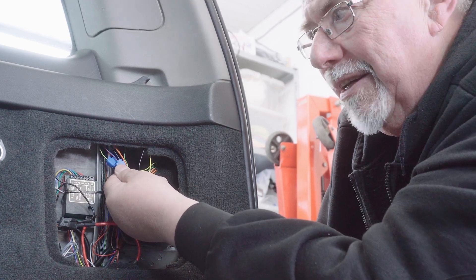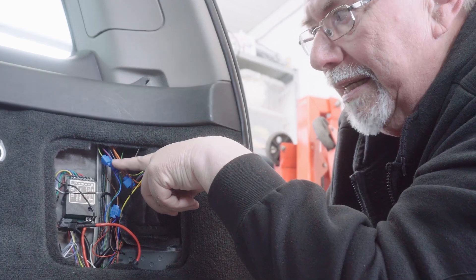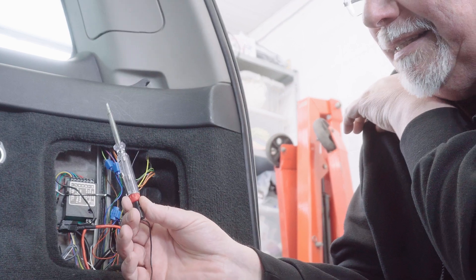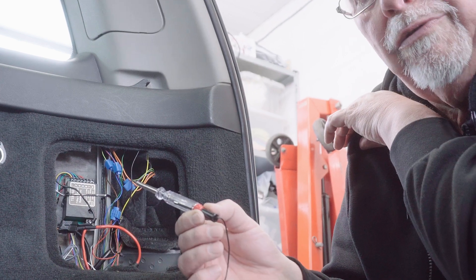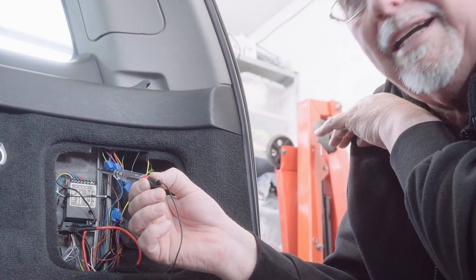Before I tape it all up, I need to check that this relay is picking up the signal. I'll do that with a simple test light and check each connector where it comes out of the relay to make sure the right lights — or the right connection — is being made when the right light is on.